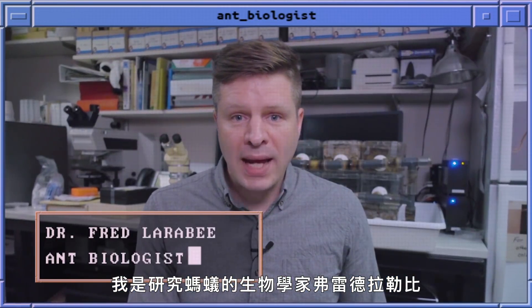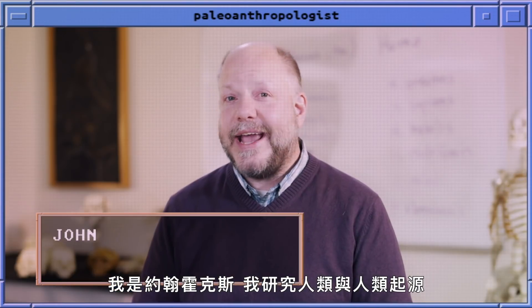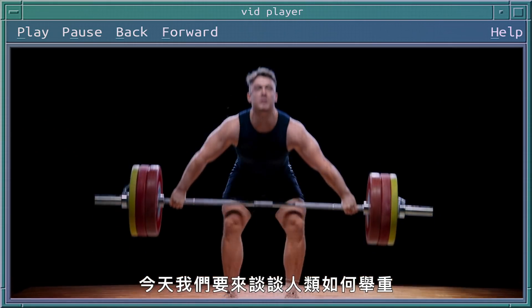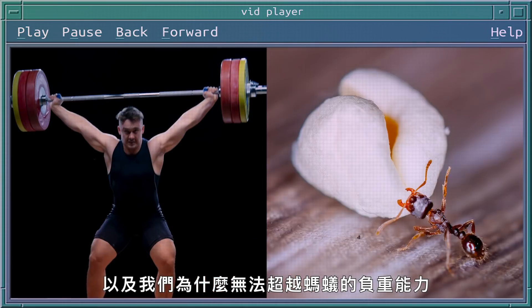I'm Fred Larrabee and I'm an ant biologist. I'm John Hawks and I study humans and where we came from. Today we're going to talk about how humans lift heavy weight and why we can't lift as much as ants.